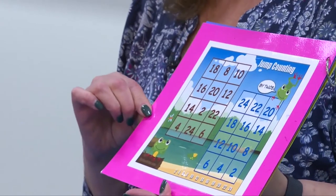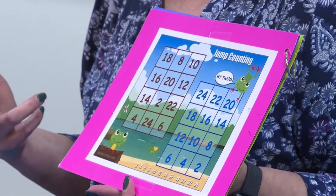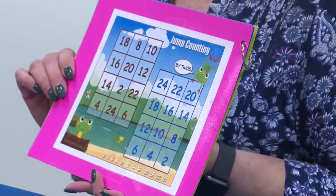On this game, you have counting by twos, threes, fours, sixes, fives, and tens. We are going to play the game for skip counting by twos.